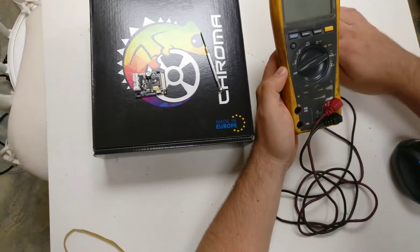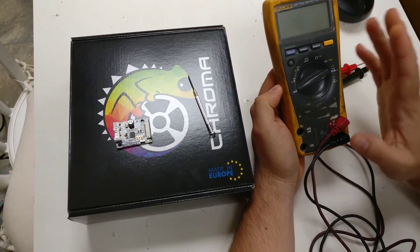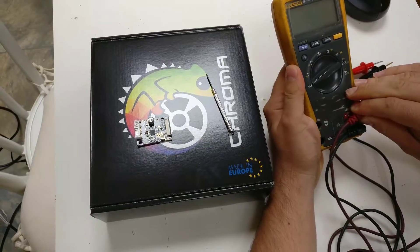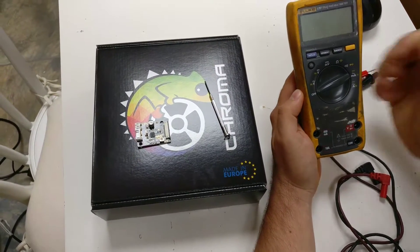Hi guys, just to give you a quick tutorial on how to use the multimeter. This is a Fluke multimeter — it's quite an expensive one and I've had it for many years — but they typically have the same setup whichever ones you buy, whether you buy them for 10 pounds at Maplins, from RS, or wherever.